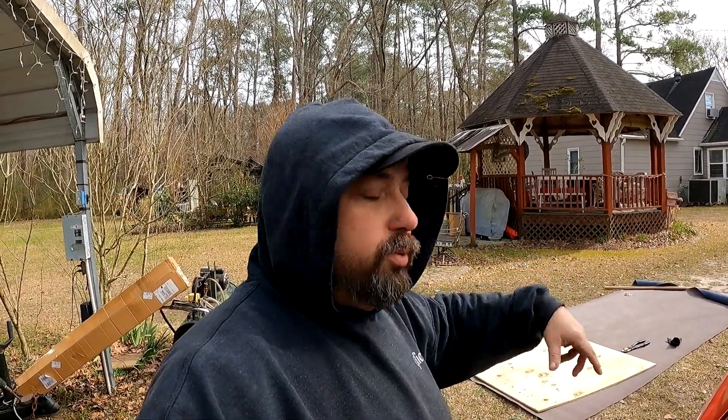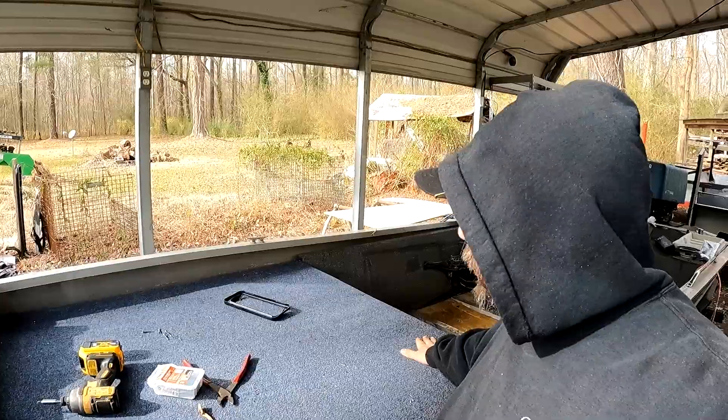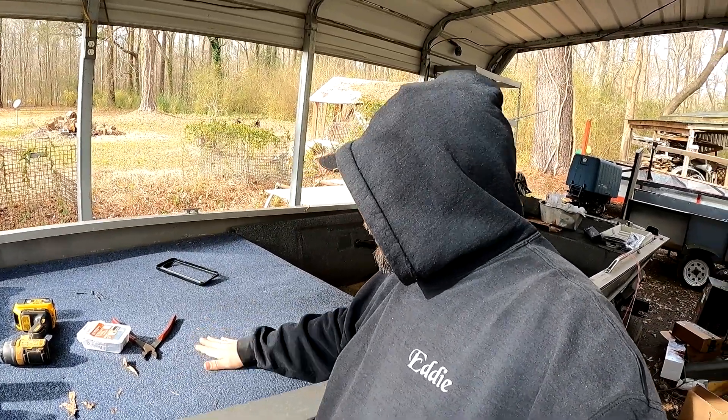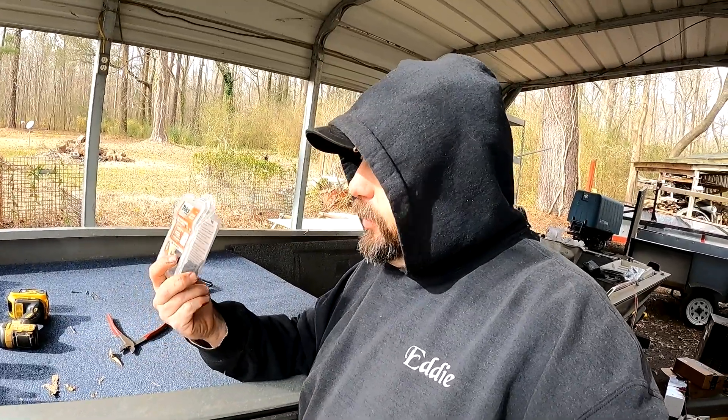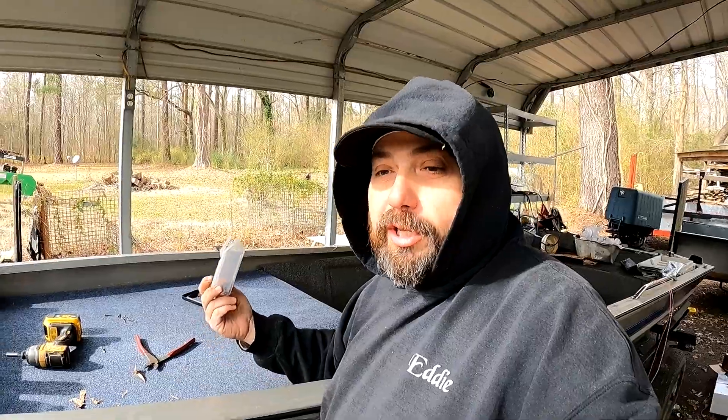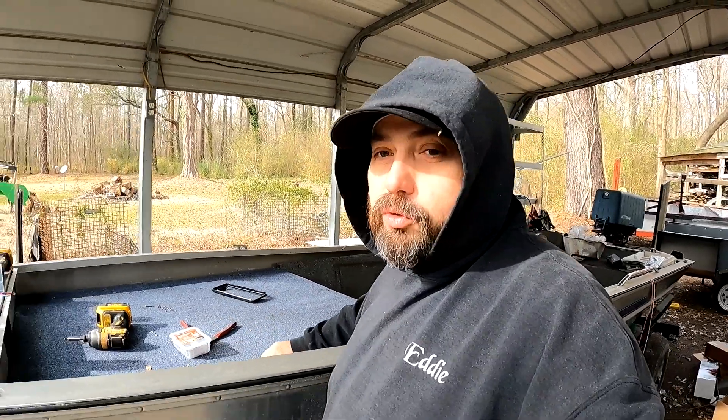I'm gonna cut the bolts off because they're a tad too long and they'll be sticking down into the storage compartment, so I'm gonna get ready to put some carpet on it next. Got the deck put in, got the carpet cut and put on the wood with the glue. We bought some screws from Lowe's — said there were a hundred but somebody had stolen some, so there's only about 30 in it. We're gonna have to get some more screws.